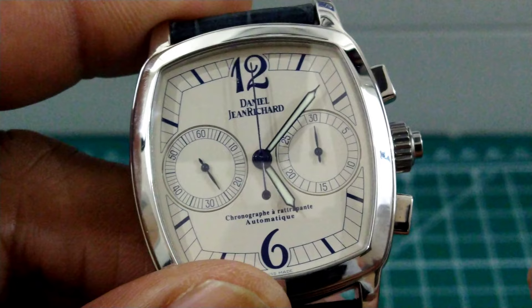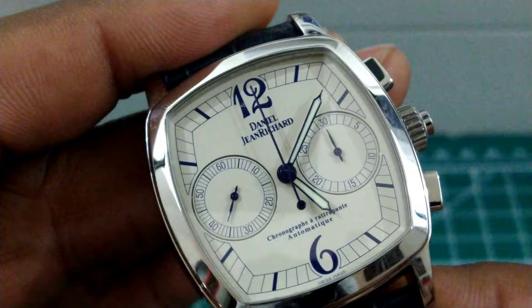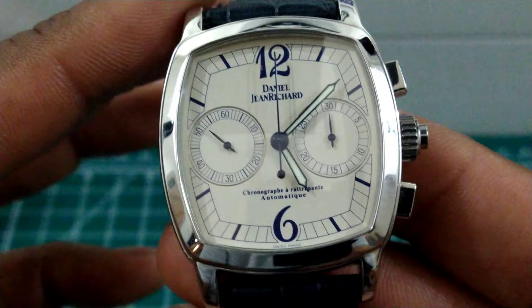You're back to your normal chronograph. If you want, you don't have to use the split time — you can just use it as a normal chronograph, and as you can see it works exactly like a normal chronograph, just with the added benefit of split time. This is an extremely hard complication to achieve and many watchmakers don't attempt it because of that fact.